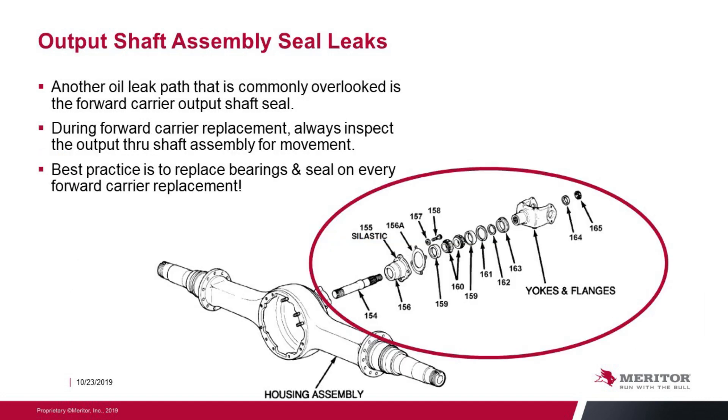Output shaft seal leaks. Another oil path that is commonly overlooked is the forward carrier output shaft seal. During forward carrier replacement, always inspect that output shaft assembly for movement. Best practice is to replace the bearings and seal every time a forward carrier is replaced.